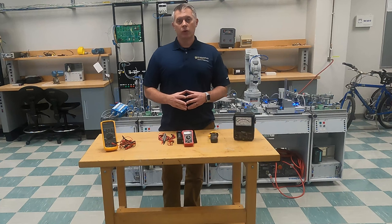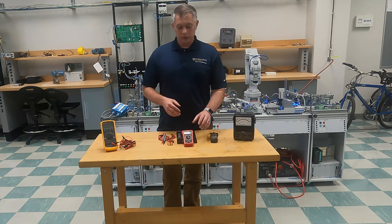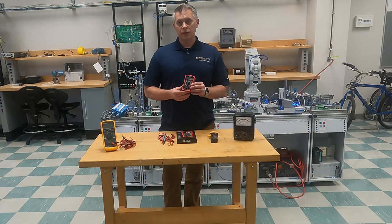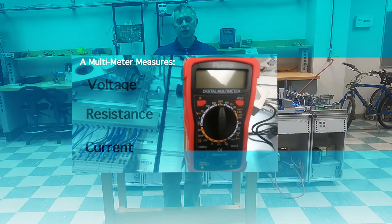Multimeters have changed quite a bit. Let me begin by telling you what a multimeter is. A multimeter is simply a small meter that generally measures voltage, resistance, and current.